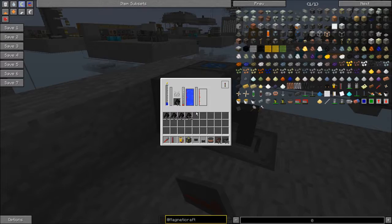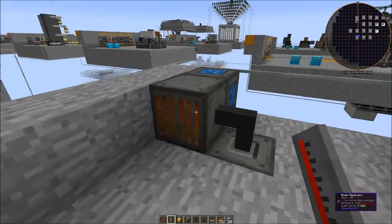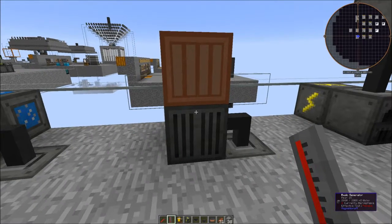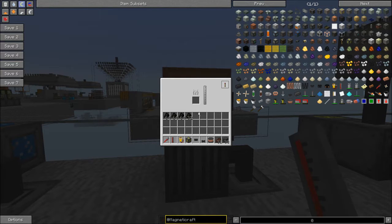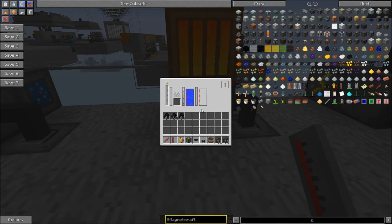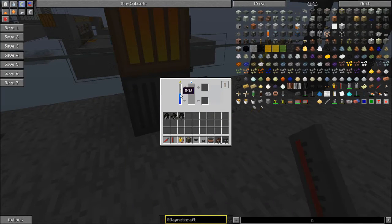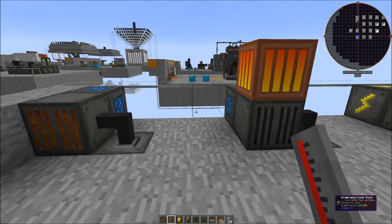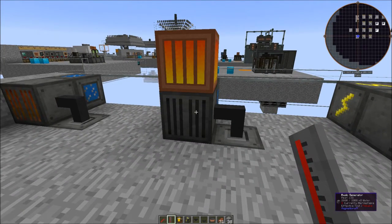That's a basic generator with solid fuel. We have a similar setup over here — the other thing Magneticraft uses is heat. Here's a firebox: you put solid fuel in here and it generates heat. The heat transfers to the basic generator and does a similar thing — once it gets to 100 Celsius the water boils into steam, we start getting voltage and wattage, and that gets stored in the battery as kilojoules. The heat and the energy actually work together.